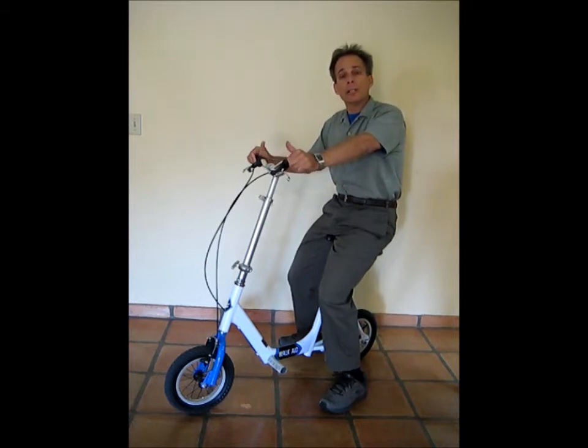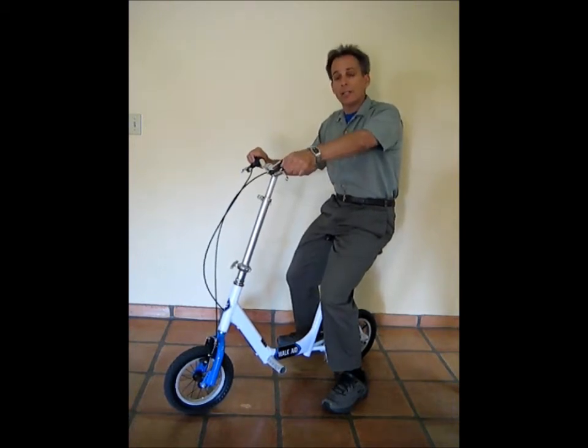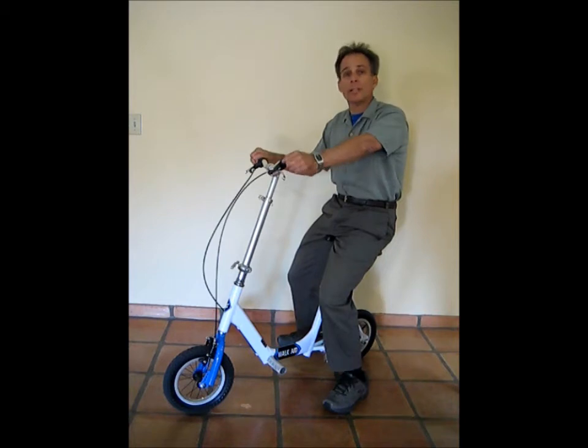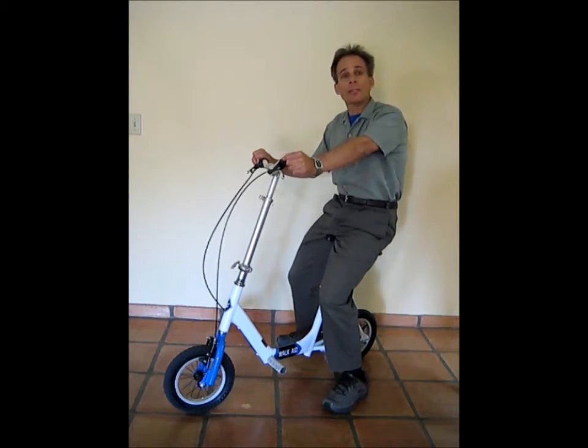One of the reasons the WalkAid scooter is a really nice mobility aid is that it's not as wide as, let's say, a wheelchair. These handlebars are only 18 inches wide and it just scoots right through doorways, as opposed to a wheelchair which is generally about 28 inches wide. Most doorways are about 30 inches, so that's a tight squeeze.